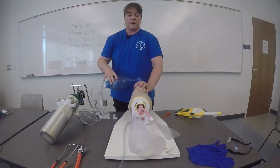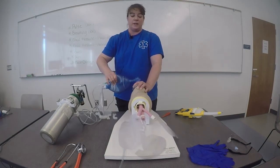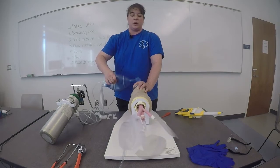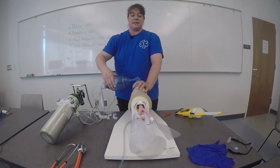I'll re-establish a mask-to-face seal and continue ventilations of one breath every five to six seconds. [Counting ventilation timing aloud: one breath every five to six seconds, continuing for approximately one minute with supplemental oxygen at 15 LPM via reservoir.] I can see chest rise and fall with each breath.